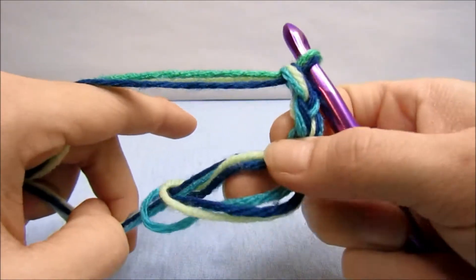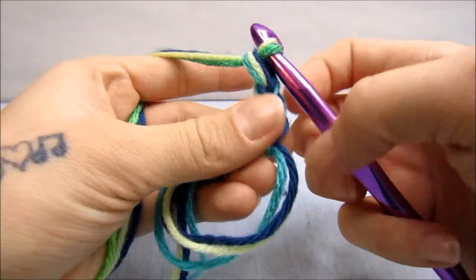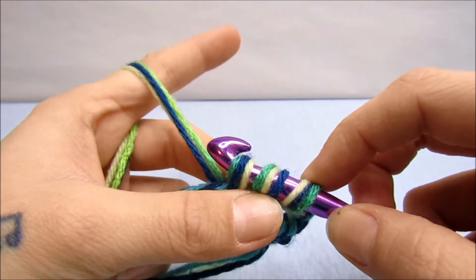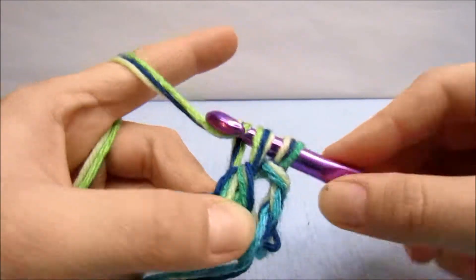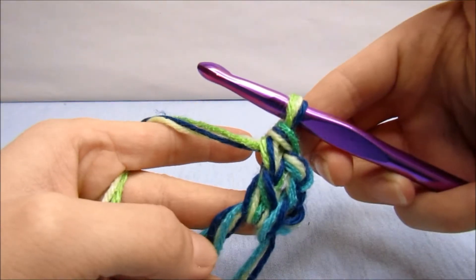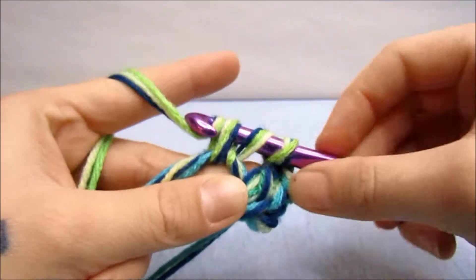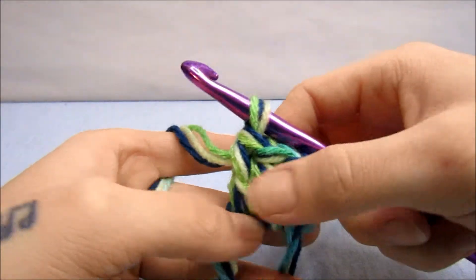Then we're going to double crochet around this 11 more times for 12 double crochets total. Yarn over, go in and around the yarn, yarn over again for three loops on the hook, yarn over and go through two loops, yarn over and pull that up to your chain. Then do it again — yarn over, go in and around, pull up a loop, yarn over and go through two, yarn over and go through two. So there's three.